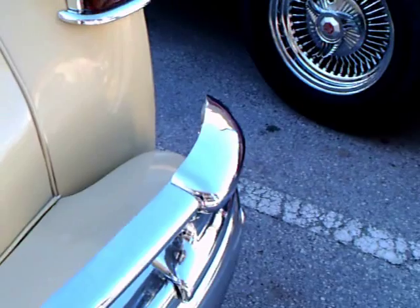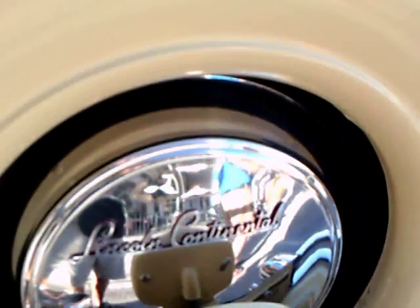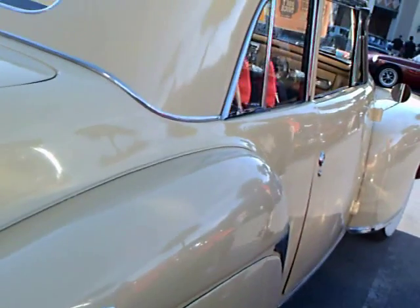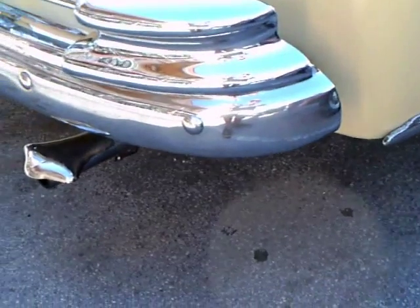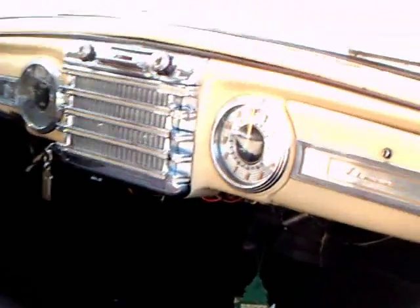There's the exhaust with the exhaust deflector on both sides. And you can see the top of the trunk there. Great detail — everything is really perfect. And a very formal roof here. Massive fender skirts, as you saw.